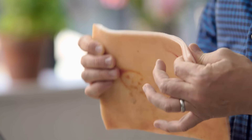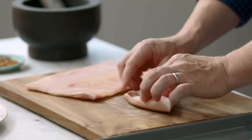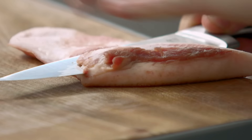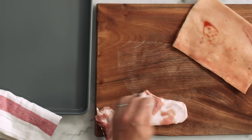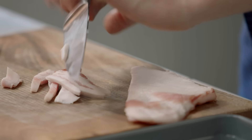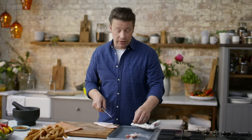Any less than that it's gonna go dry and leathery. Any more than that and it might just be a little bit wobbly — we don't want that either. You see this bit's a little fatter than this, so we'll get a knife just like that. You can get your butcher to do this for you, and if you get that little bit of fat, you can just slice that up and it will render in this tray, melt away, and just help everything fry up beautifully.